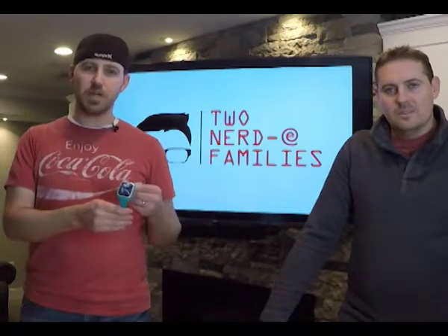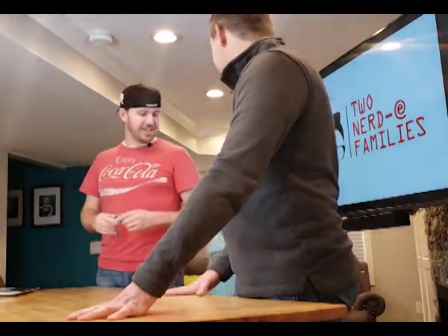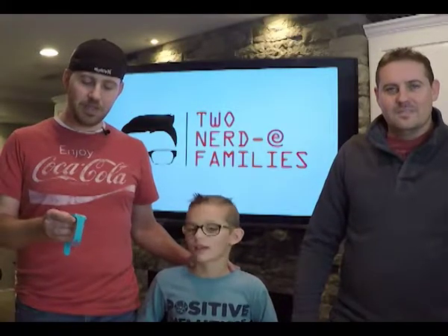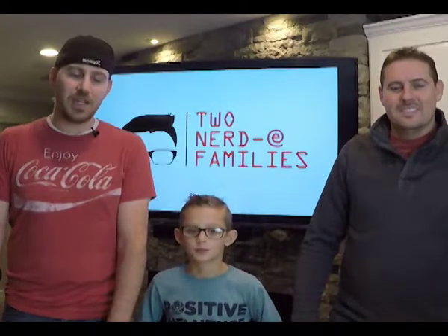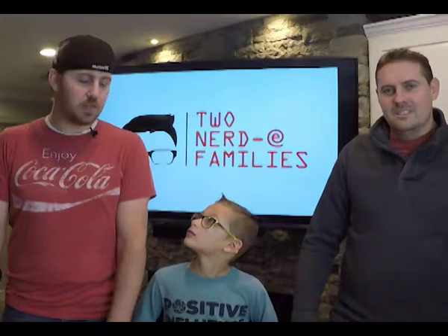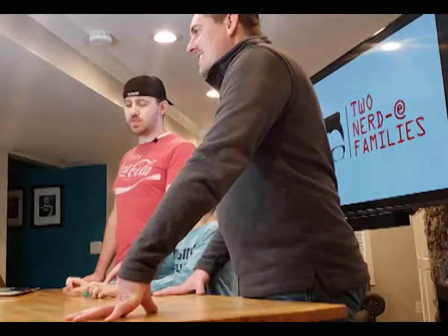Today we're going to be reviewing the LG Gizmo Pal 2 — it's a kids smartwatch. To help us do that, we have a guest here today: Liam, from my nerdy family. He's going to be helping us out. There are some pretty cool features on this that he likes. It has two-way calling capabilities, he doesn't need his own smartphone, and it's a kind of limited lockdown — you can't be in class playing games. It's just two-way calling and a couple of fun features.